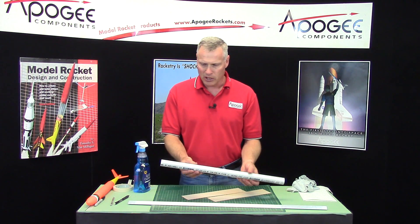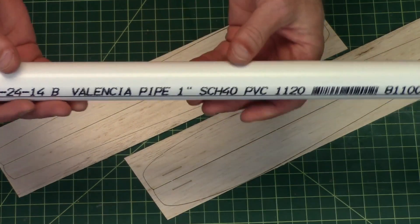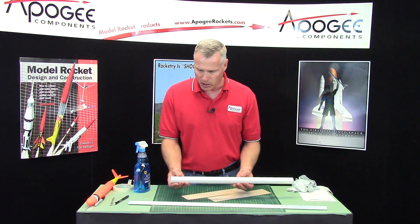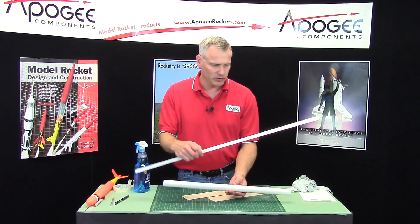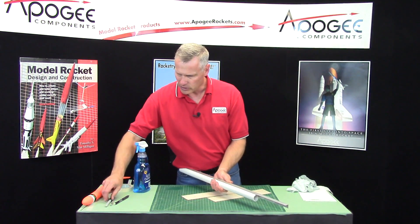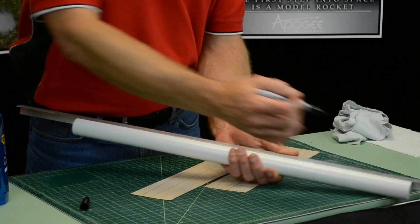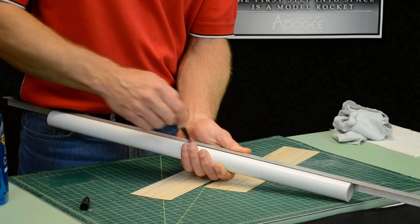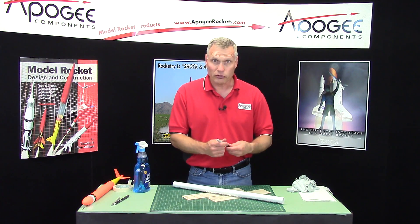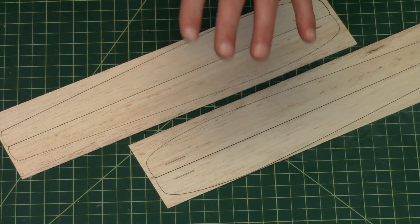It cost about a dollar 65 or dollar 70, so it's pretty cheap. You can get two of them so you can do all your blades at once. You'll notice that I drew a line down the length of the tube, and I'm going to draw another one down the other side using an aluminum angle and a permanent marker — I want to use a permanent marker because this is going to get wet. Now the blades are on two sheets of balsa and you only need three for the rocket kit.